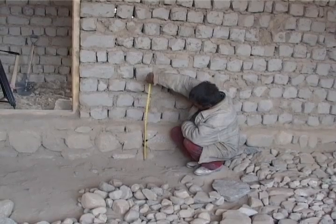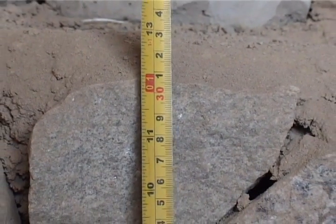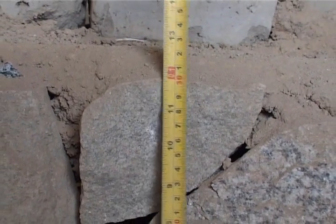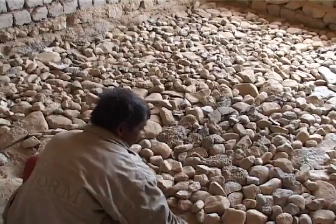Step 1: The space required to insulate the floor is one foot below plinth level. Step 2: Put a layer of stones about 3 to 4 inches big.